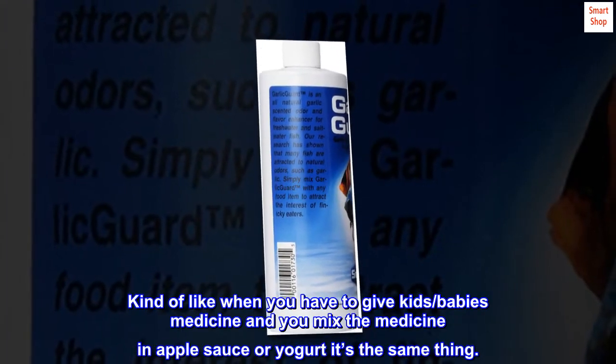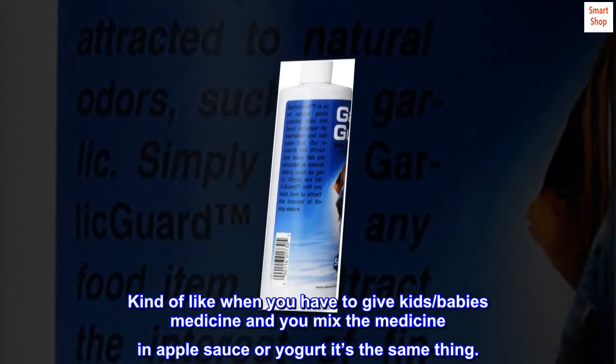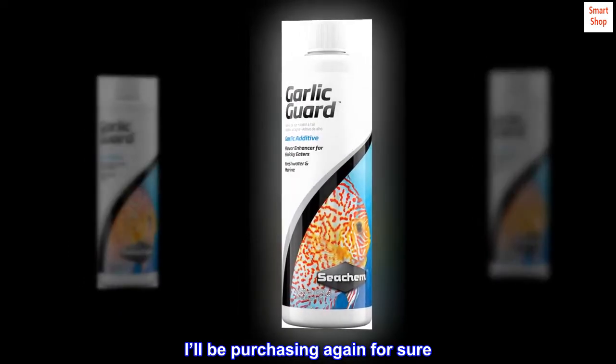Kind of like when you have to give kids or babies medicine and you mix the medicine in applesauce or yogurt — it's the same thing. I have some picky African cichlids, so I soak their pellets in Garlic Guard, and let's just say they ate as if I've never fed them. I'll be purchasing again for sure.